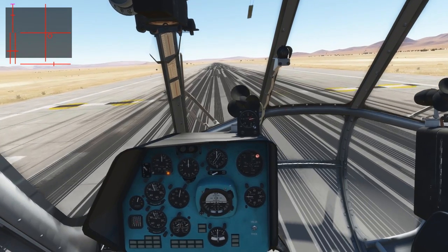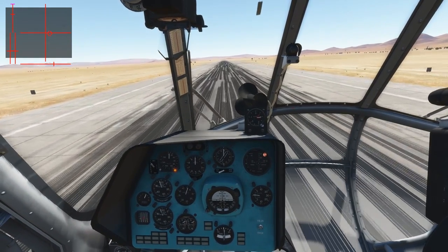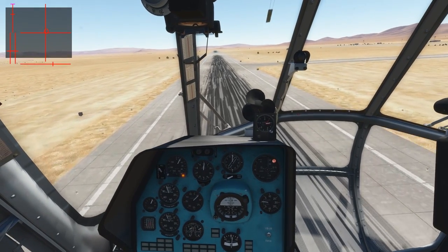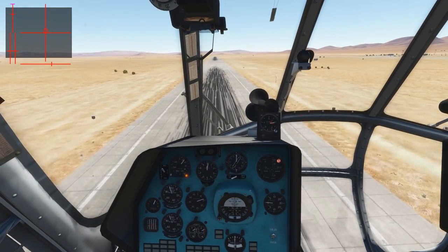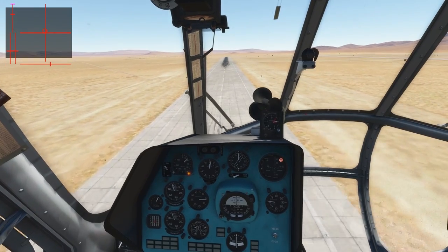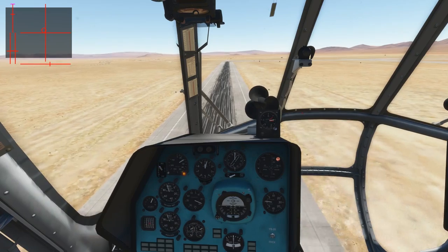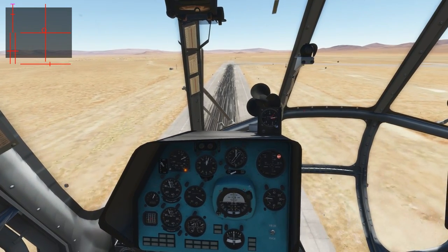We have taken off the helicopter from the ground, and we want to accelerate further close to the ground until we reach a safe altitude and a safe speed to climb. As you have seen, the takeoff takes much more space than the vertical takeoffs did before. However, this takeoff is for heavier situations where you have enough space or if it's very hot. The helicopter would not have been able to lift itself during hover without overloading the engines, so the rolling takeoff allows us to get to a speed where we can lift off the nose like a fixed-wing aircraft.